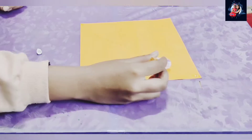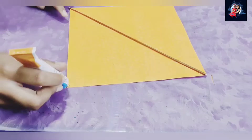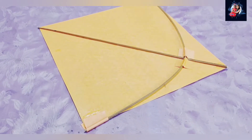This part is difficult for Rui to do, so I will do it. To secure it properly, we will use some papers on the corners.